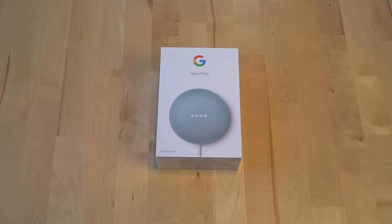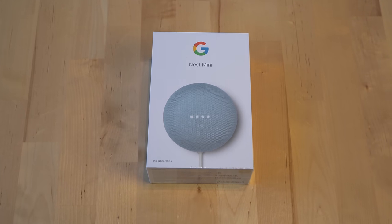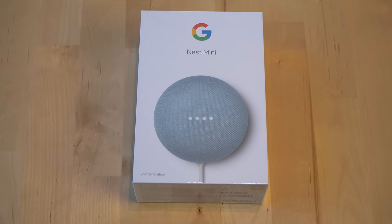Well, first the name. Google has been slowly rebranding all of their Google Home devices to Google Nest devices, and the Nest Mini is just the latest device to get this new brand name treatment.